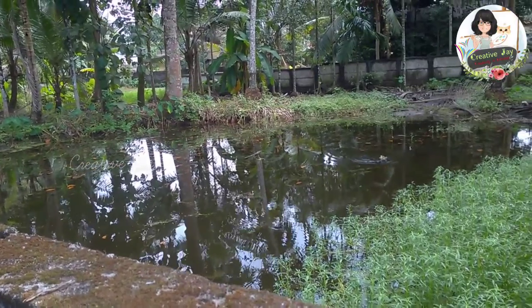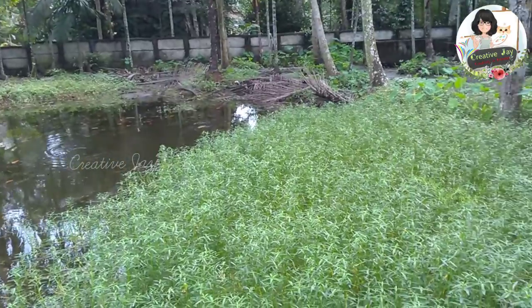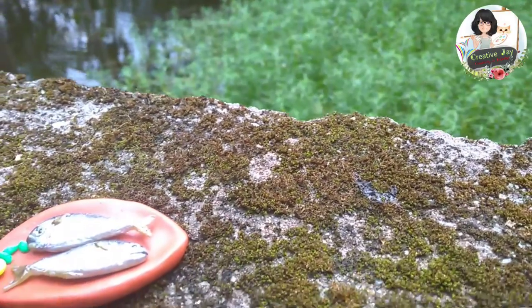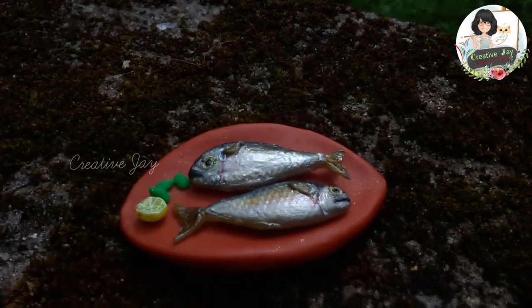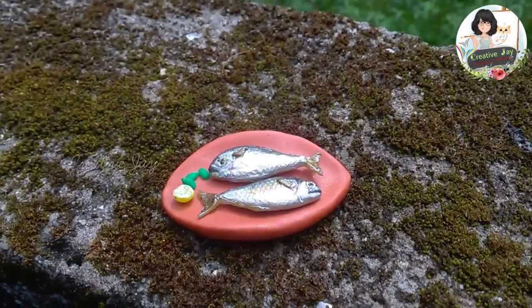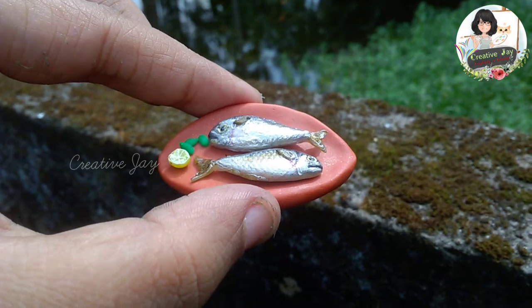Hi guys! Welcome back to CreativeJay! I'm going to show you a miniature fish here. I'm going to show you a short video. So let's go to the video!